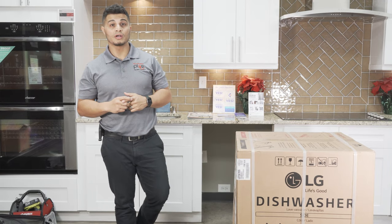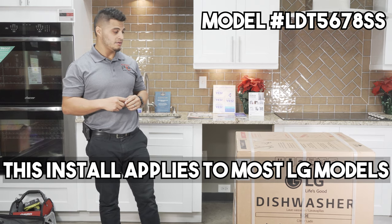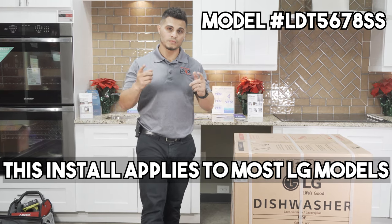Hey, what's up guys? Today I'm going to show you how to install an LG dishwasher, specifically model number LDT5678SS. Let's go.